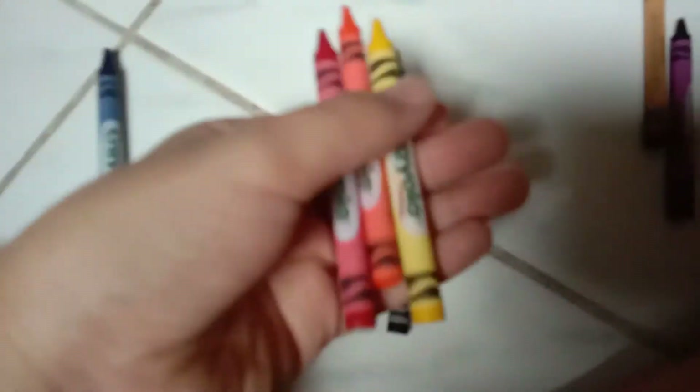It has red, orange, yellow, green, blue, purple, and black and brown. Ooh, too many — too colorful!